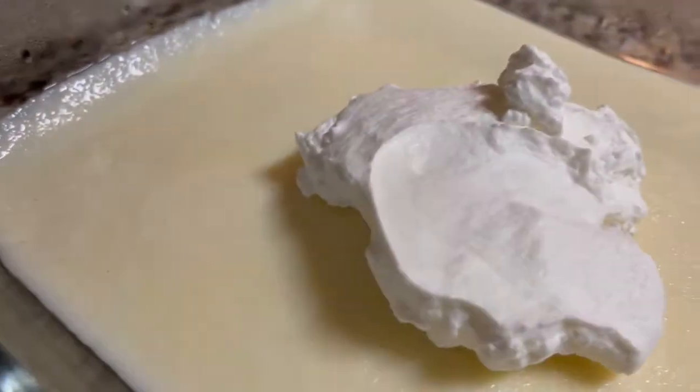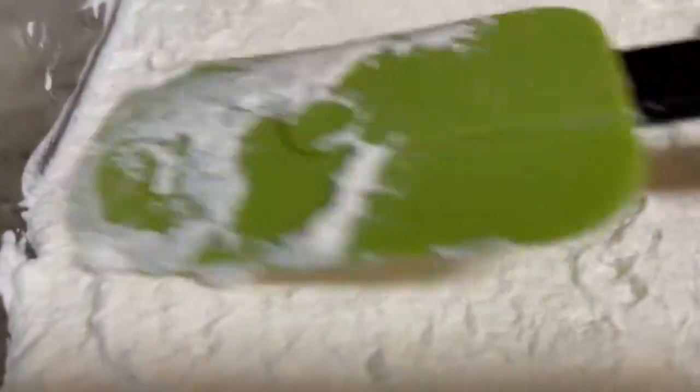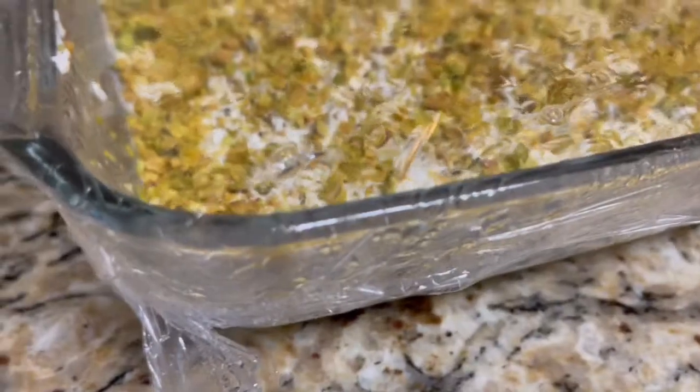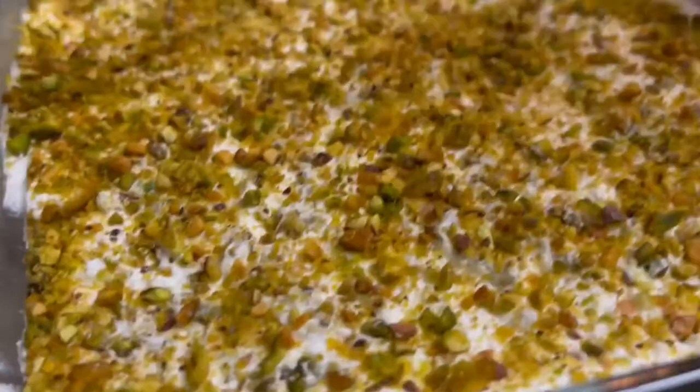To assemble the dessert, put a layer of whipped cream on top of the semolina pudding. Try to spread it evenly, then sprinkle with crushed pistachios. Serve immediately or cover with plastic wrap and refrigerate until ready to serve.